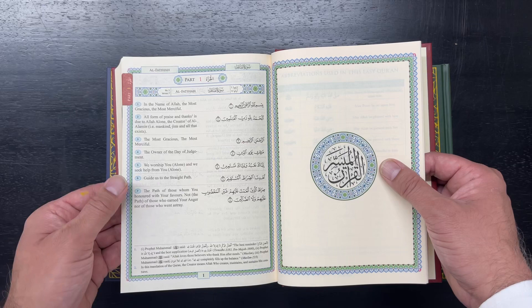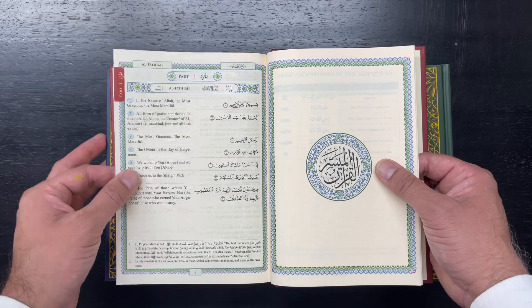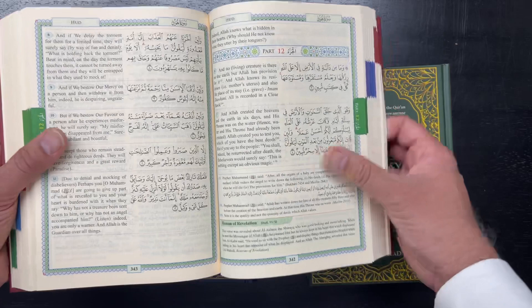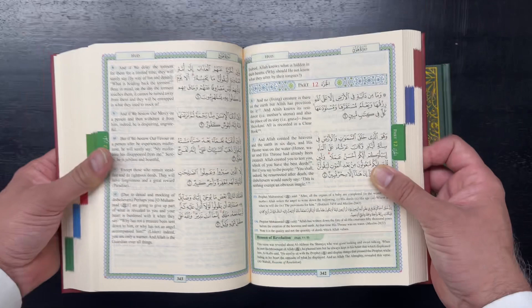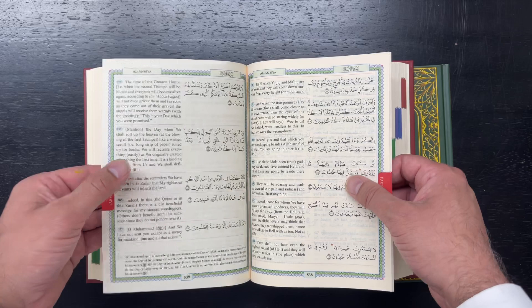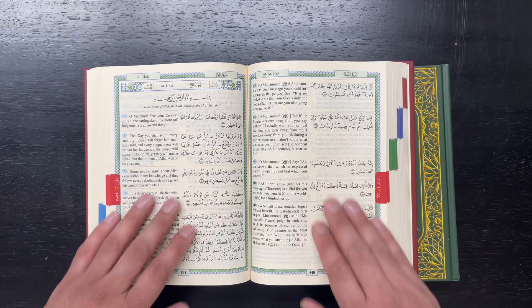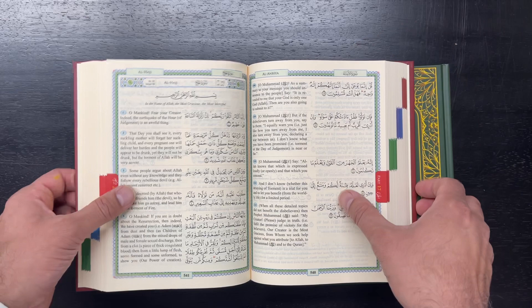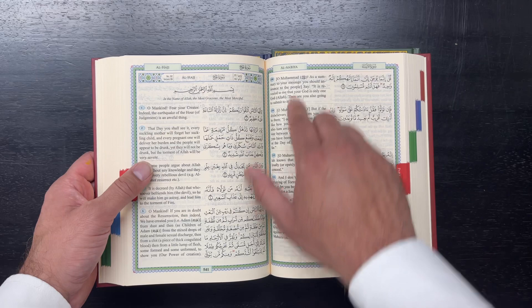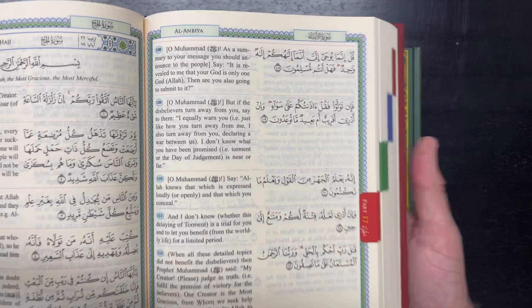The translation is what's emphasized in this Quran. You do have some notes at the bottom, but not many. Some asbab al-nuzul — the reasons of revelation — are included for certain surahs. It's good paper, pretty opaque, not too see-through. Some people don't like pages that are too thin. It has a pretty attractive, nice cream background color. One of the ways the translator has simplified it is by including commentary or tafsir — interpretation — in the text of the translation in parentheses.